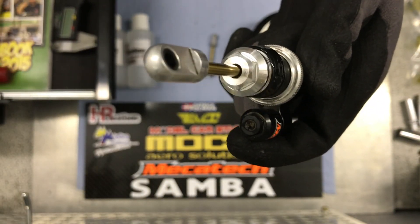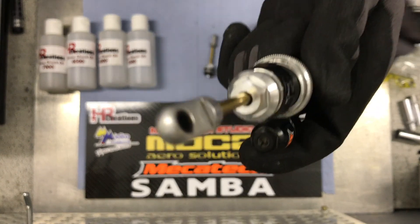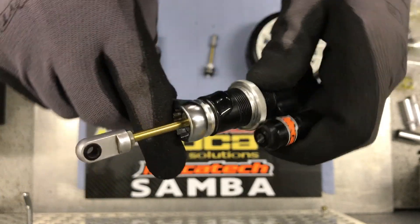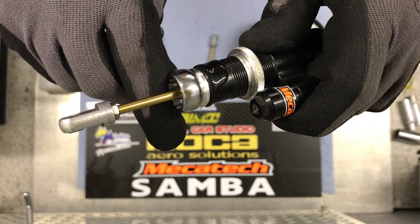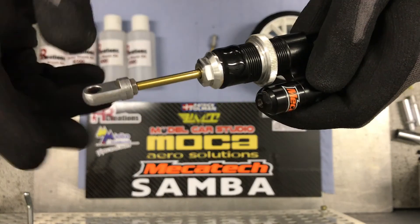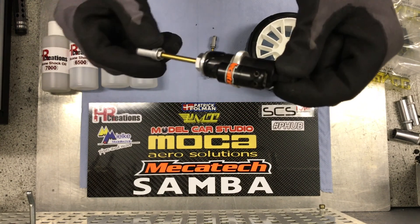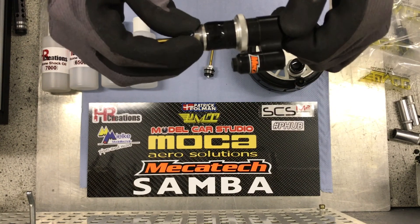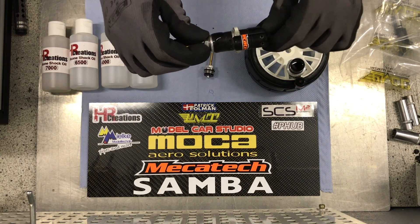And now I have to look... here, this one. And tighten. What we are doing here is we are building up pressure inside the shock, as there will be too much oil for the volume of the shock. So now we just have the shock which is filled with high-pressured oil, and therefore we have to release some of it as we tighten the last part of the bottom into the shock.